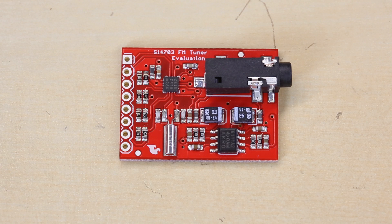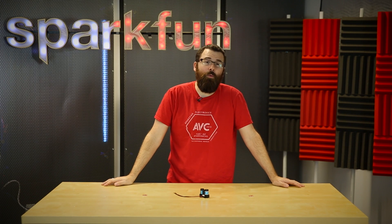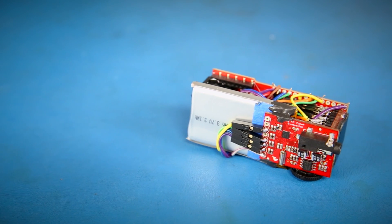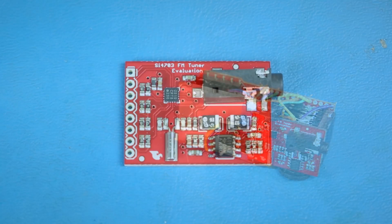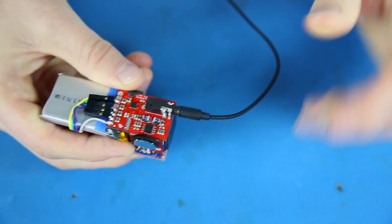Next up we have a revision to the SI4703 FM radio module. Instead of talking about it here, we have Sean who did a nice little demo with it. I might be showing my age, but I remember growing up with a Walkman — mine had FM, AM, and I think a cassette player in it. I still enjoy listening to FM stations from time to time because despite all the commercials, I think the live DJs add a level of personality you can't find in Pandora or Spotify. So we put together this FM stick based on the SI4703 evaluation board. It allows you to tune into an FM station, and the board has a built-in headphone jack so you can plug in headphones — it uses that wire as an antenna.